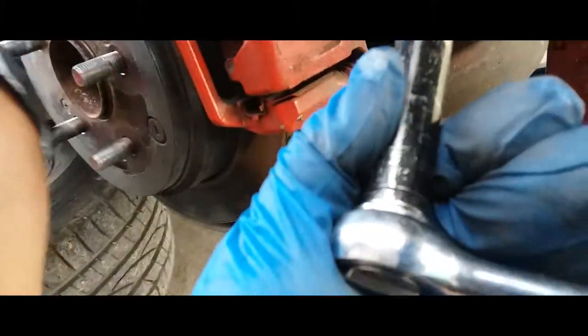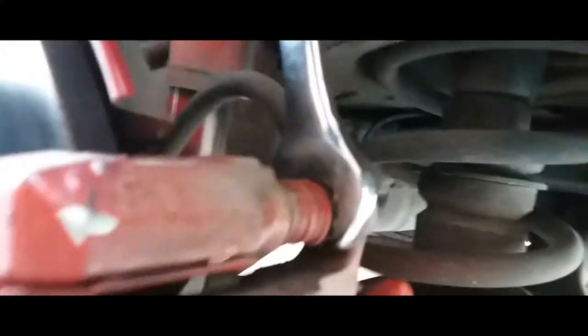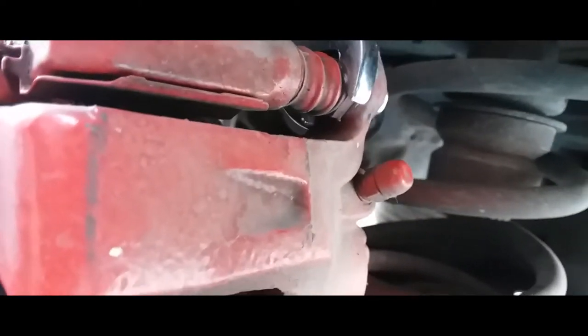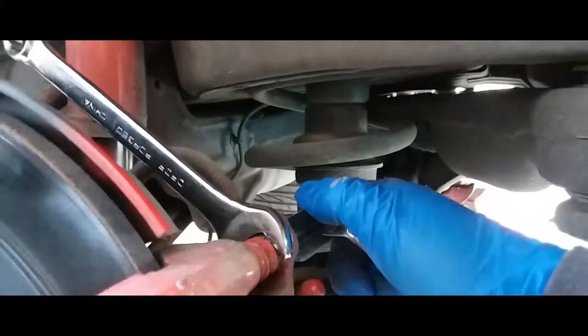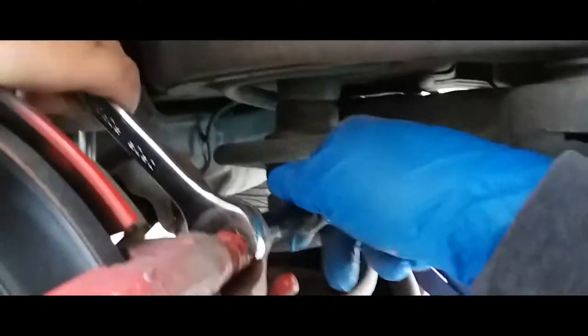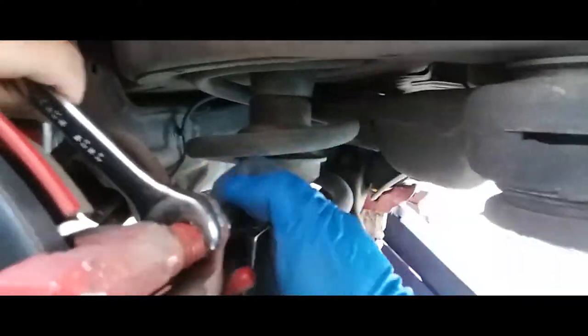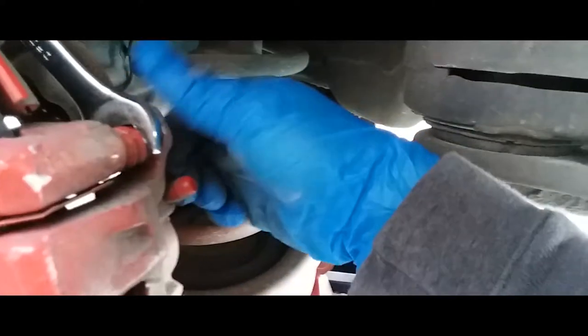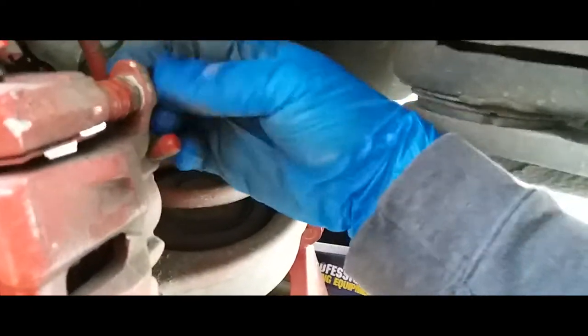What we're going to need is a 12 millimeter and a 17 millimeter wrench. We're going to put the wrench right here to lock it into place, then use the 12 millimeter to loosen it up. Once you have that loosened, simply take off the screws.